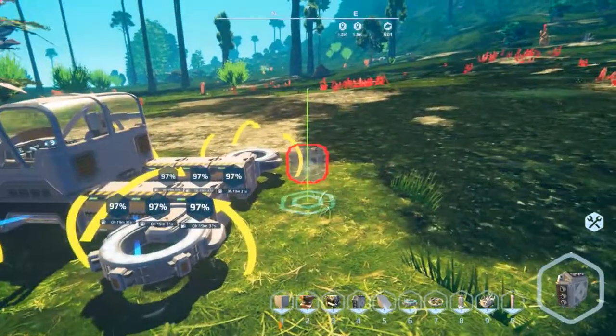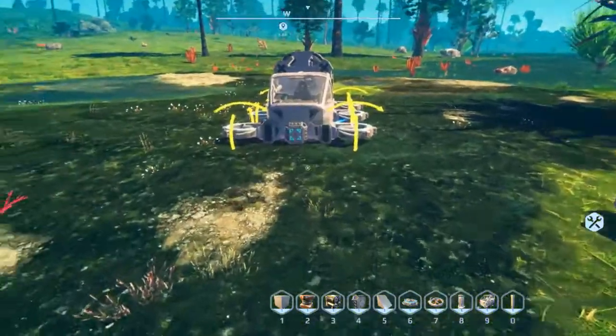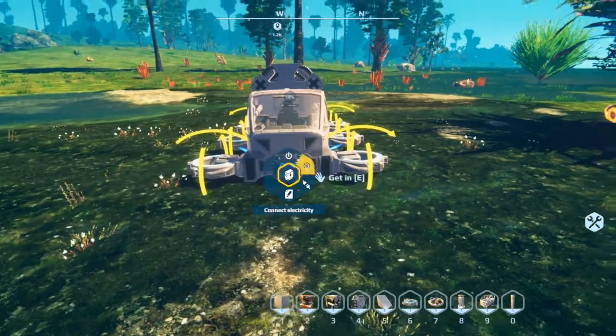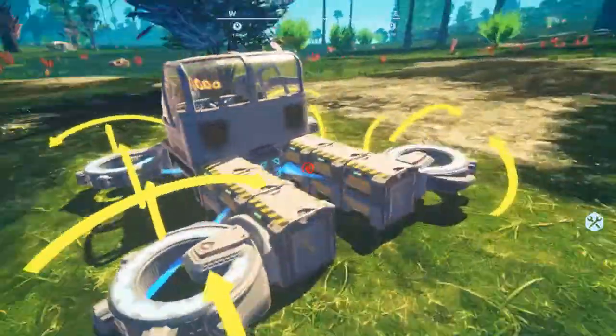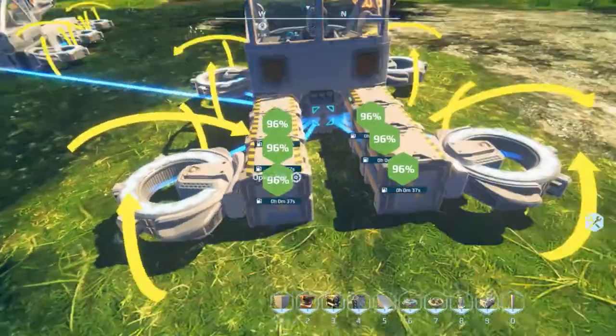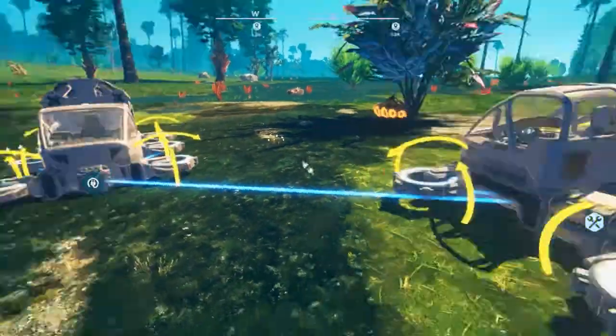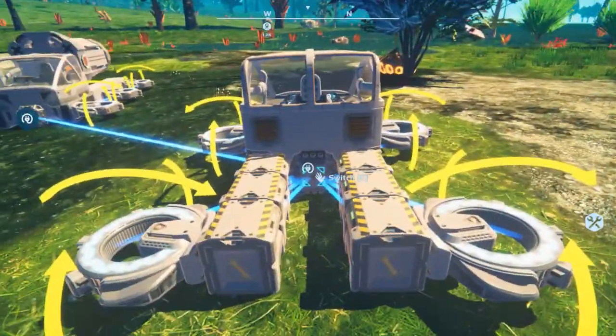I'm in creative so the batteries are constantly charged, but if you ever need to charge something like this all you have to do is go up to any vehicle with a generator or power source, connect that switchboard to that switchboard, and now you're charging. Simple — and you can just drive off and it will automatically disconnect.